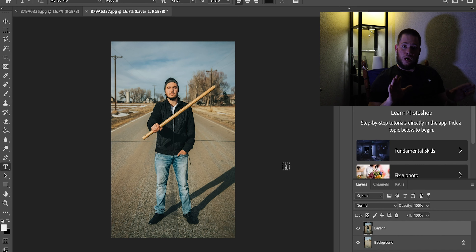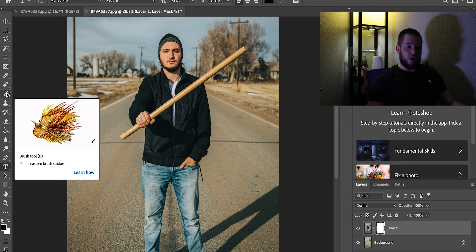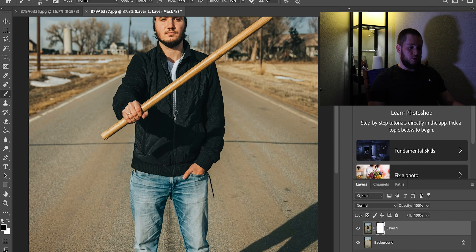Now we're gonna zoom in a little bit and make a mask on the picture with my brother holding the stick. Click on the little mask icon and the mask becomes white. What we have to do now is change it to black color and then click on the brush tool.